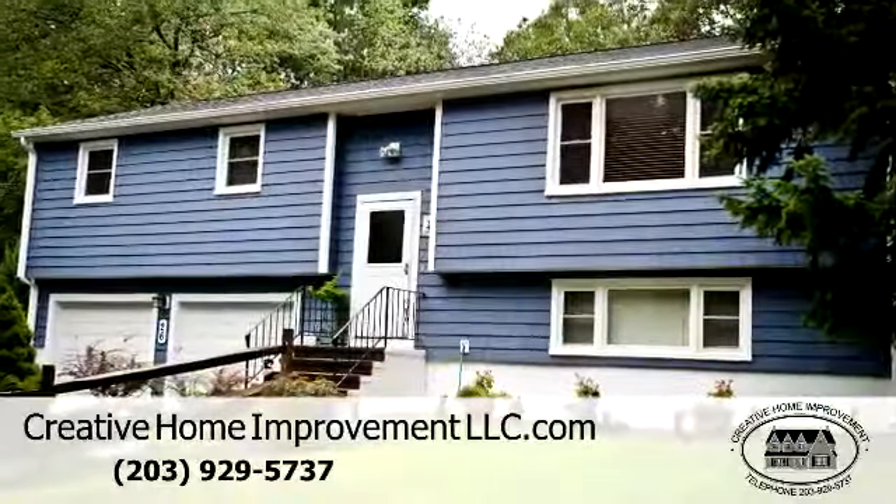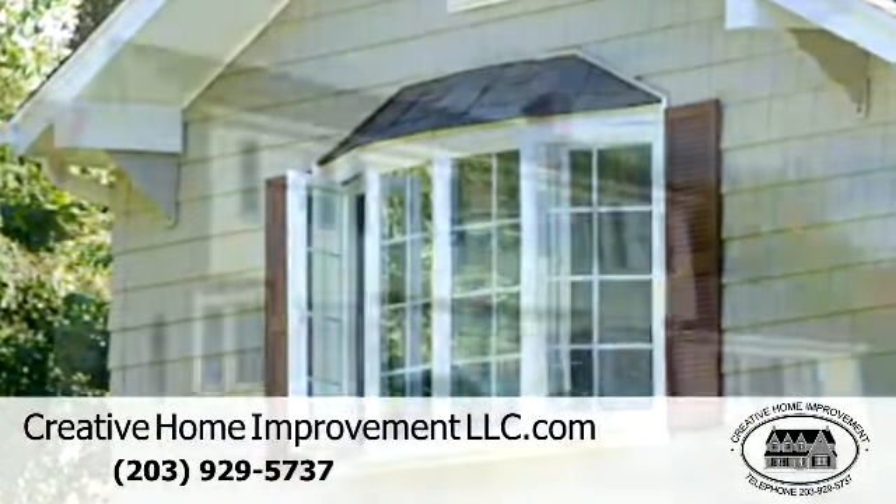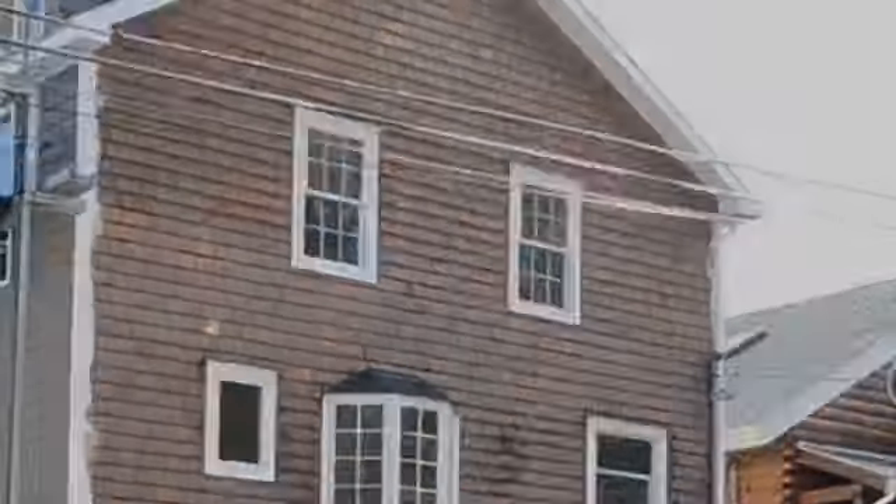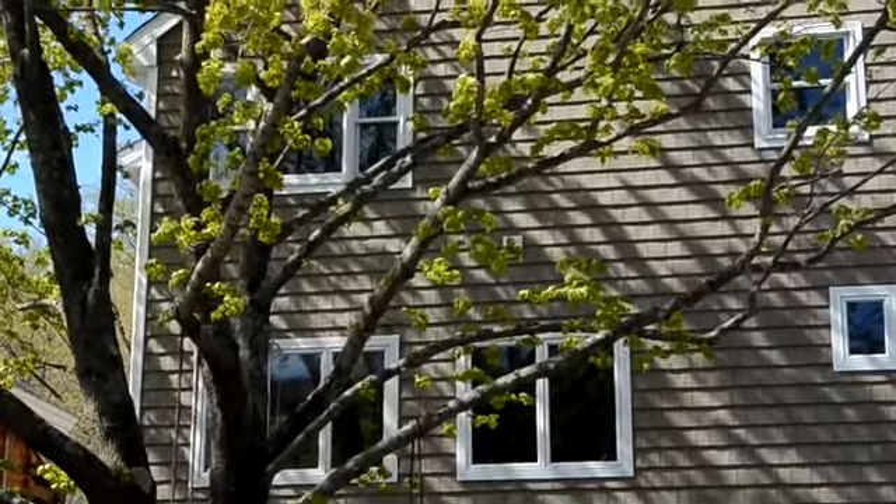Creative Home Improvement has been installing vinyl siding all over Fairfield County for nearly 40 years. Today we're talking with Andy about how they handle siding around outdoor lights.